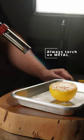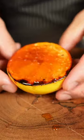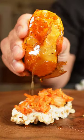Never stay in one place when torching food. When finished, close the gas valve and if you're paranoid, collapse the entire unit altogether. Put it on a rice cake, I don't know. Now you know how to use a blowtorch.